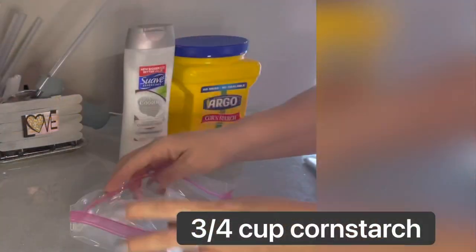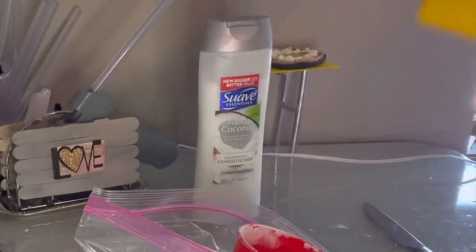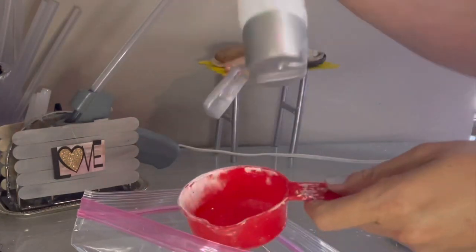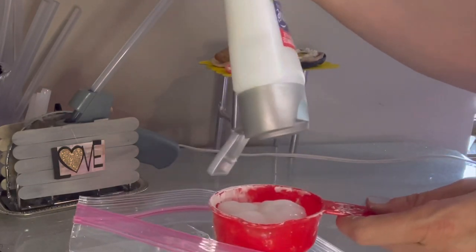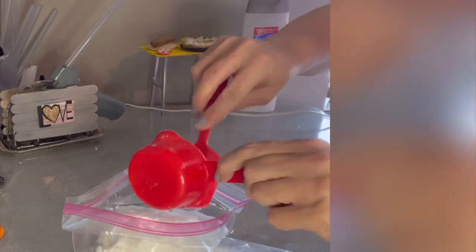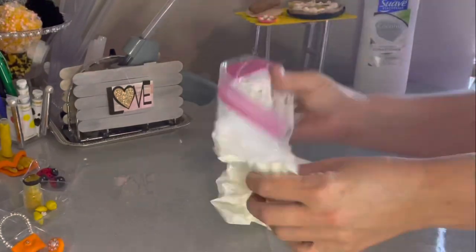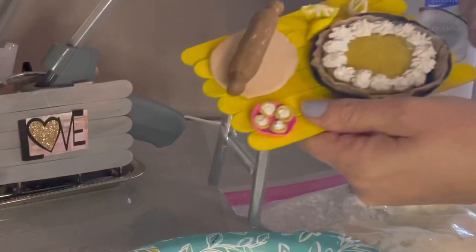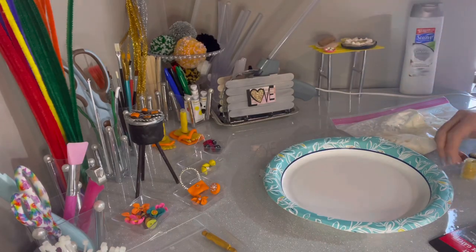I'm going to start off with making faux whipped cream. What we're going to need is cornstarch and hair conditioner. I picked up this hair conditioner at the dollar store — definitely white, because I'm trying to have it look like whipped cream. Pick a kind you don't mind the smell of, because until it's completely dry you will still smell it. I picked coconut because I love it. Mix three-quarters of a cup of cornstarch and a half a cup of hair conditioner to get the right consistency.